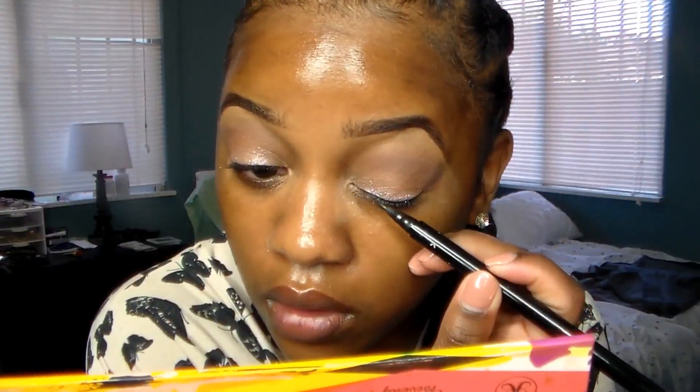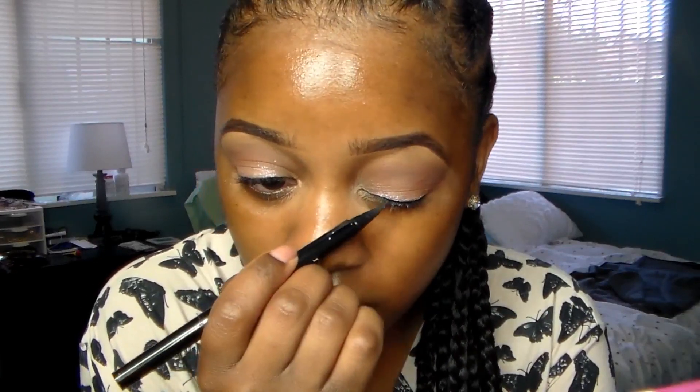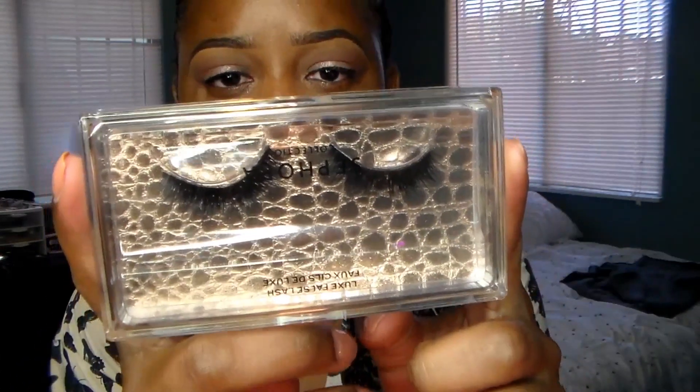I know these makeup gurus on Instagram love a nice sharp winged eyeliner, but the spirit of patience was not on my heart this morning, so I'm just going to line my lash line — a nice thin little strip, nothing too dramatic. Then I'm going to use these Sephora lashes and apply those; they're pretty dramatic. I'll leave the name of them down below.